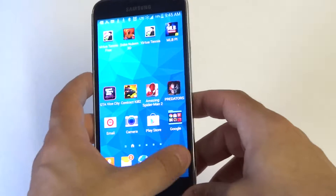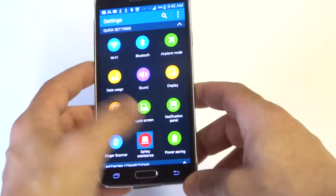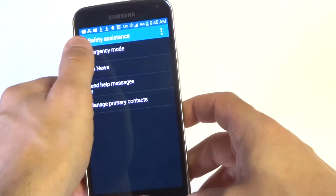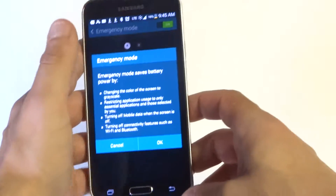To use this feature, go into the settings on your S5, click on safety assistance, hit OK, scroll back, and then once you're in safety assistance, click on emergency mode. Slide it to the right to turn it on.